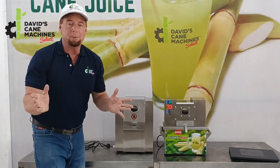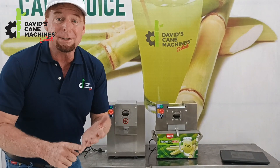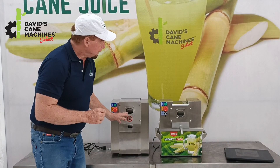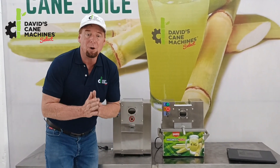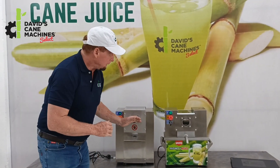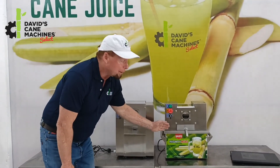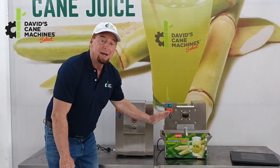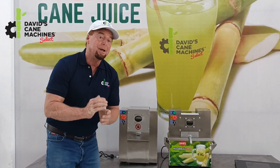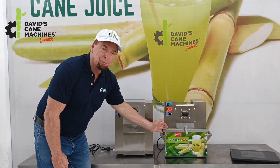So what's the difference between machines? Why did we make two machines that are so similar in size and weight? One of the things is the TT500 has a slower roller speed, meaning it takes longer to make a glass of juice. The TT500 can make one liter per minute, but the Mighty Mini Cane Machine 2023 Edition can make 1.2 liters of cane juice a minute. So this one has a faster and a bigger output.